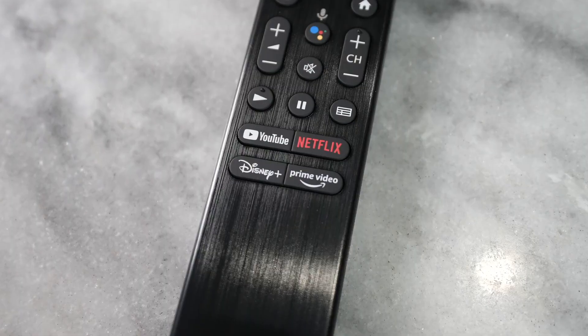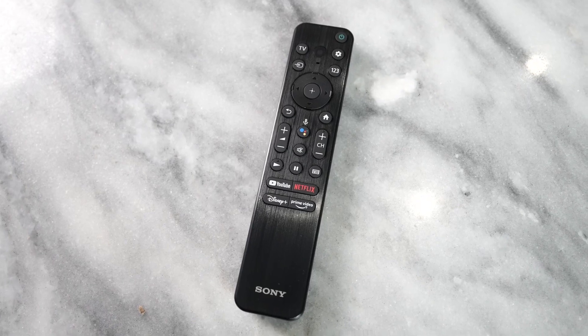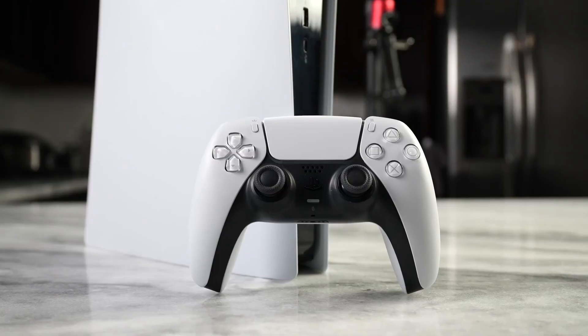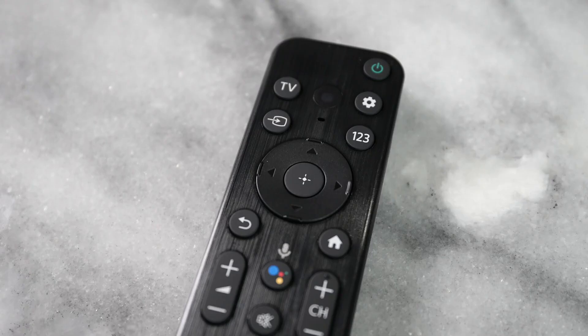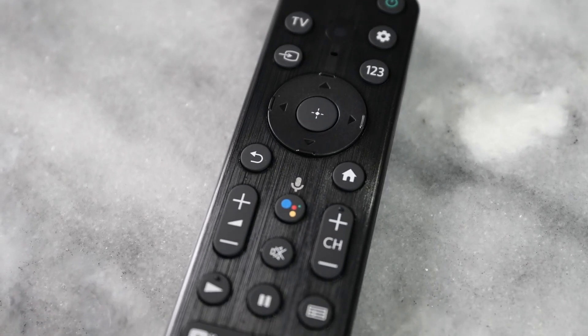Another cool feature is the fact that this remote control, which is actually pretty nice and has your multimedia buttons and quick access to your streaming services, will also control your PlayStation 5. So if you use your PlayStation 5 for its Blu-ray functionality, you don't have to use the controller — you can use your standard remote. That works seamlessly with the whole setup of the TV.